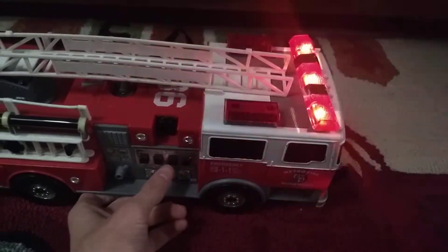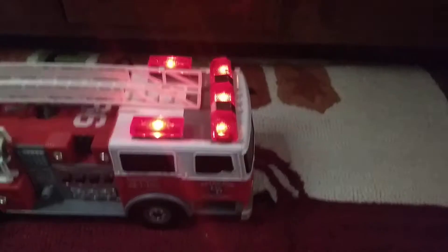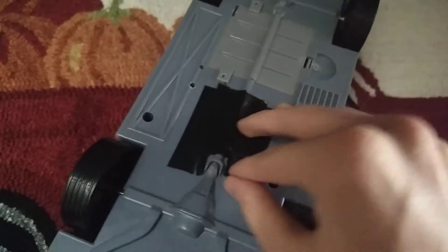This button right here does two different things. When it's on low batteries it does that — kind of sounds like a ghost. You guys really want to see what it sounds like with the tape off? It's really, really, really loud.